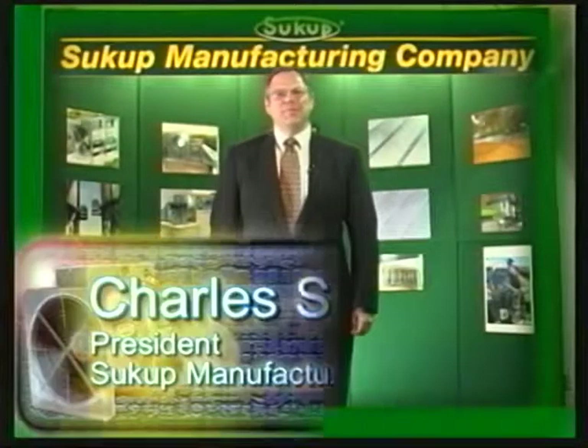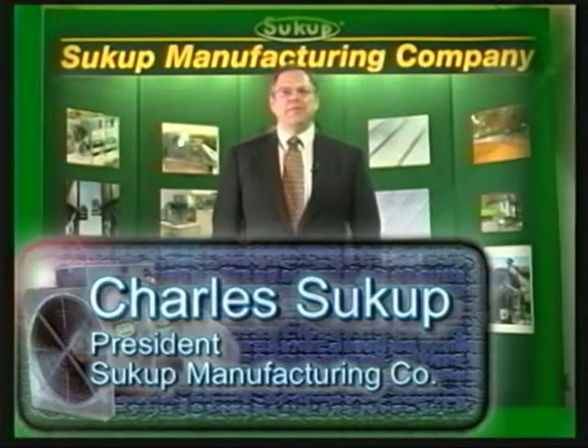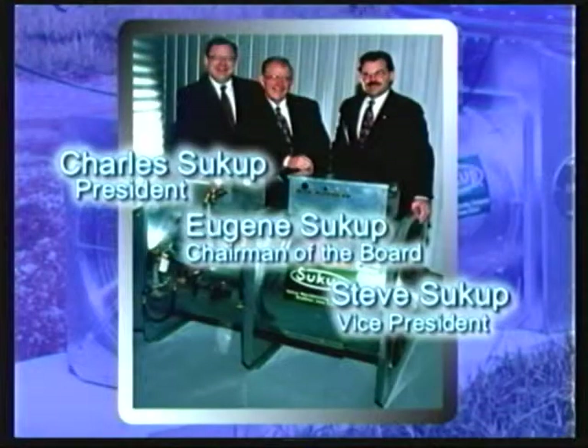Hello, I'm Charles Sukup, President of Sukup Manufacturing Company. Since 1963, our family has manufactured and sold grain handling and drying equipment to thousands of satisfied customers all over the world. We have built our company with people who care about our customers and the products we make. The people here are long-term and highly skilled. We treat our customers like they're the boss around here. As the only family-owned and operated company in the grain handling industry, we want to thank our customers for the many years of loyal support and we look forward to serving you for many years.